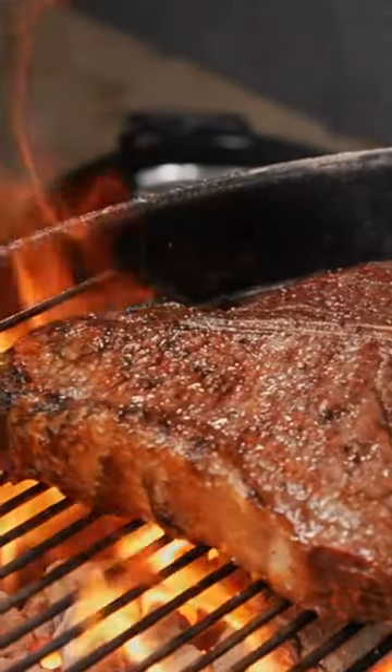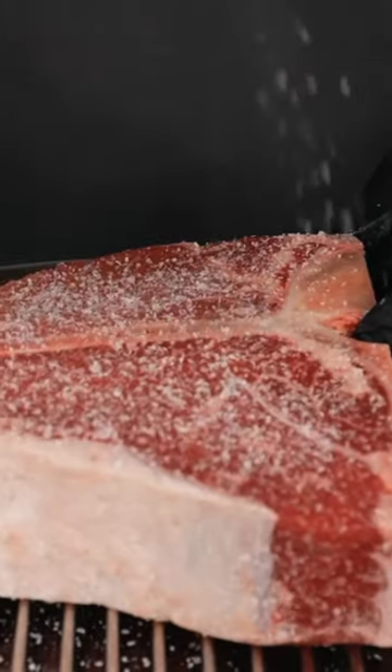Let's make the perfect T-bone steak. To start with, season with kosher salt on both sides and place it in the fridge to dry brine for two hours, or preferably overnight.